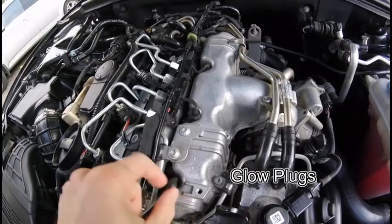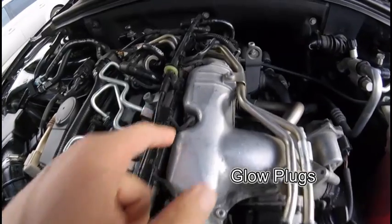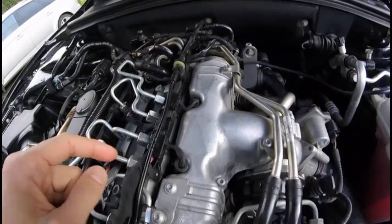That's the glow plug for cylinder number one, glow plug two, glow plug three, and glow plug four.